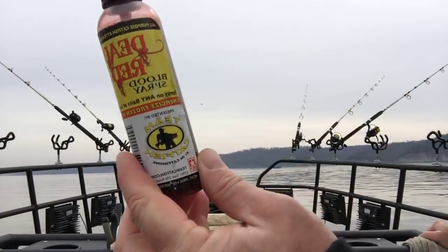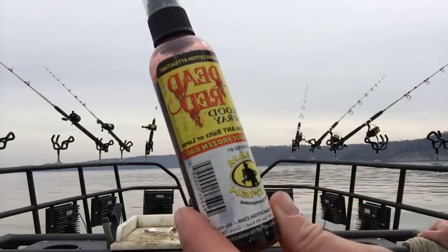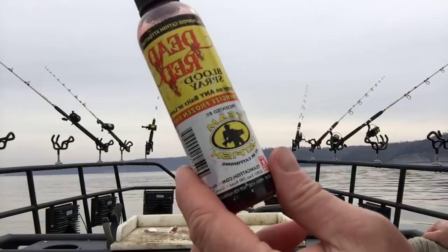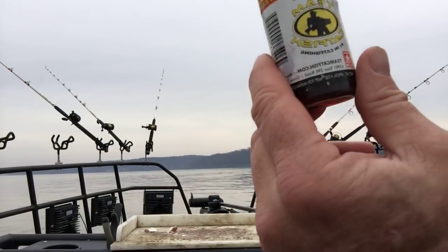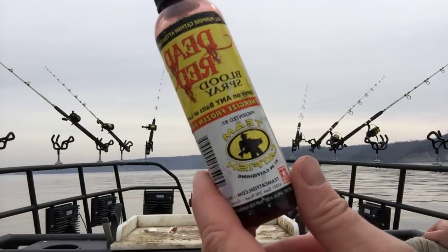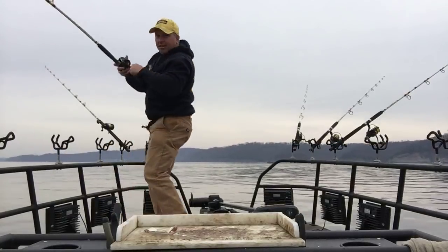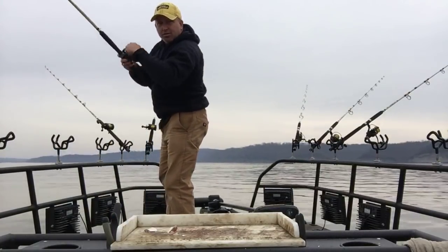If you guys have never used the Dead Red before — what I was spraying down with — it's great on frozen bait, great on shrimp, livers, worms. As you can see I'm spraying it on my cut bait. It's available at just about every major retail account in the country. We've got something happening over here — oh, here we go! That's the one I just sprayed down right there. Just sprayed that down. That fish is in three foot of water.